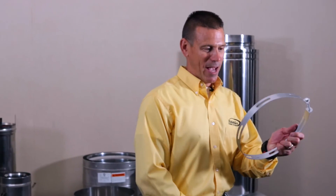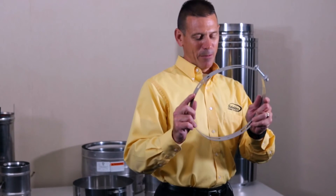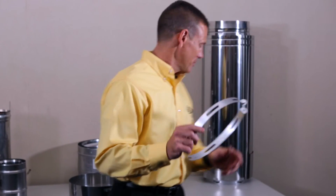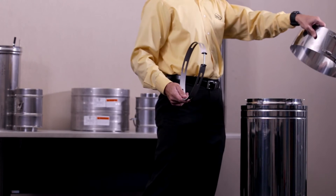I'm relying on this band to help push my products together to get a complete seal. I don't think I'm going to make two out-of-round products round with this. And then you've got the very attractive outer band — I guess I found my hose clamps for my radiator.